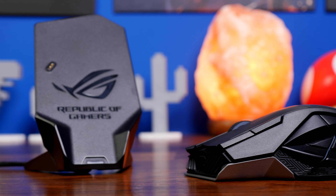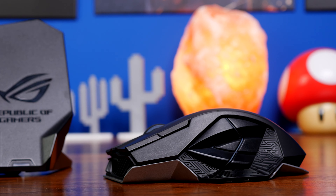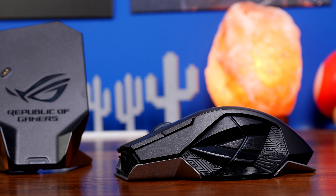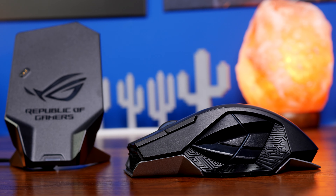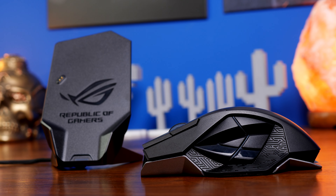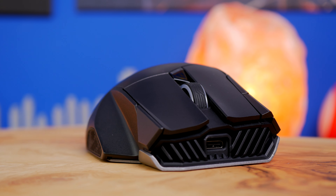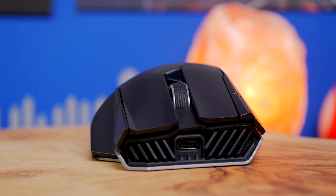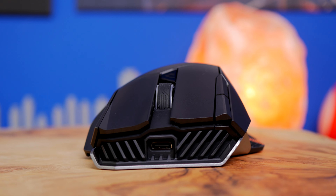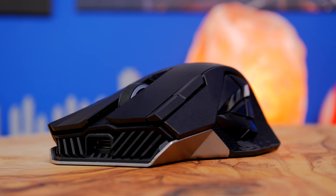Hello, this is the Provoked Prawn and this is the ROG Spatha X. This is an intriguing gaming mouse from Asus with a number of interesting highlights, which include 12 programmable buttons, its own charging dock, a large frame that includes not only a thumb rest but finger rests as well, USB-C connection, and a number of other highlights.